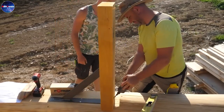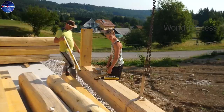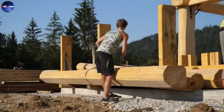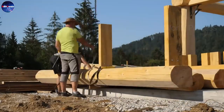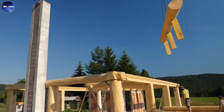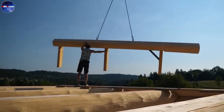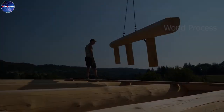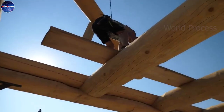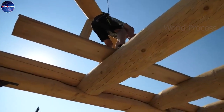They will then cut the logs to the desired length with a saw. After the logs are cut, they are assembled into makeshift models using wooden dowels. This model includes the roof, roof beam, and main column. The makeshift model is then disassembled and transported to the construction site by car.